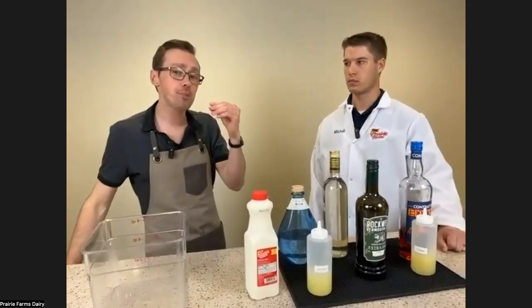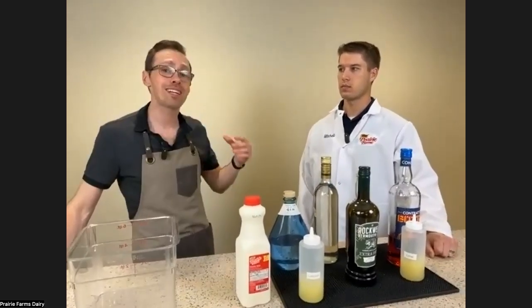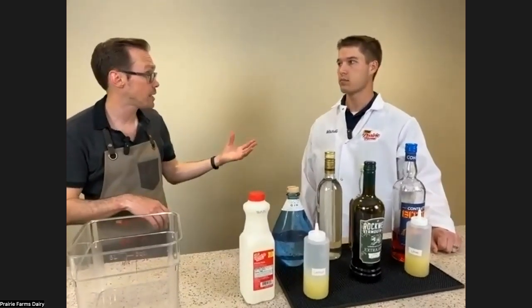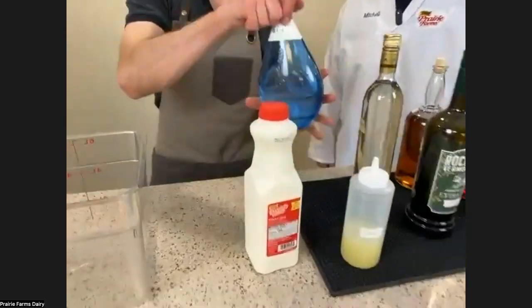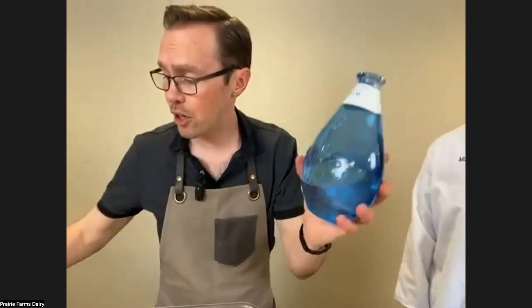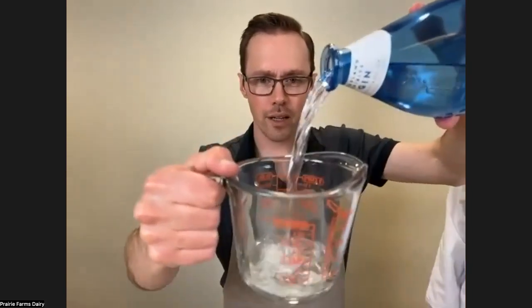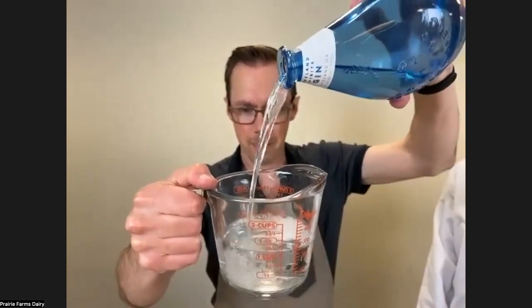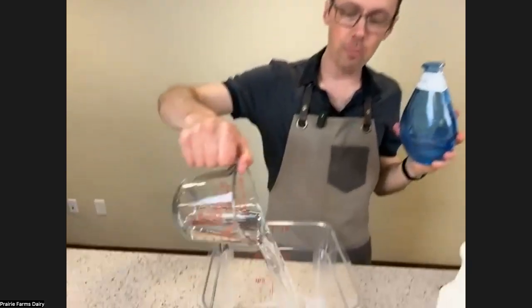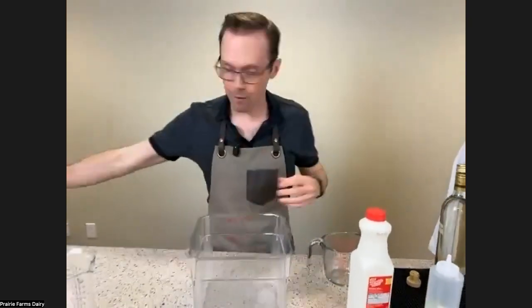Because this experiment takes a minute, we're going to begin building the cocktail pretty much right now, and then stop to talk about what's actually happening. I need eight ounces of gin, so I'm going to go ahead and measure that out. Very scientific. At home I'd probably be using a scale, but that's okay.